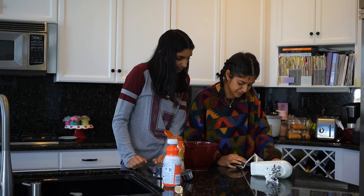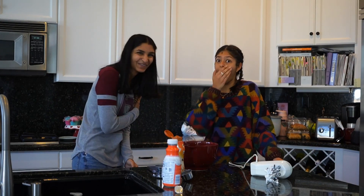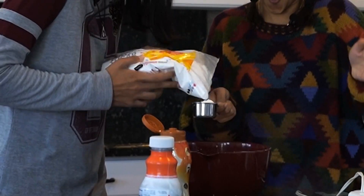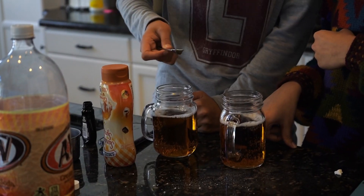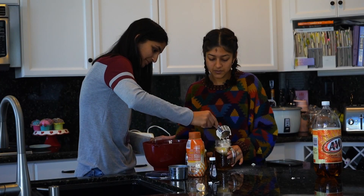The instructions called for powdered sugar, but I literally can't see the powdered sugar. Ow! Whoa, oh my gosh. Oops, I missed. Now we need butter extract and caramel extract. It smells disgusting. It does. This is going to be so caramel-y.